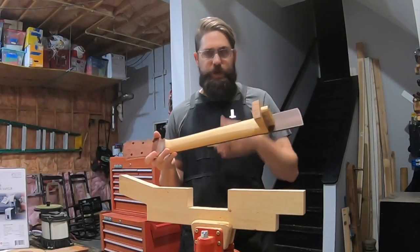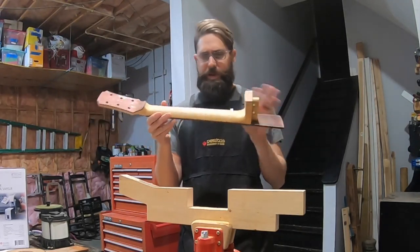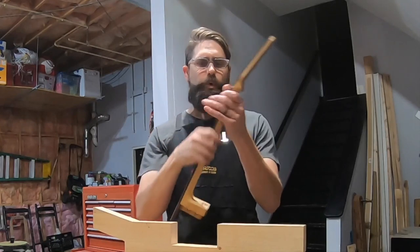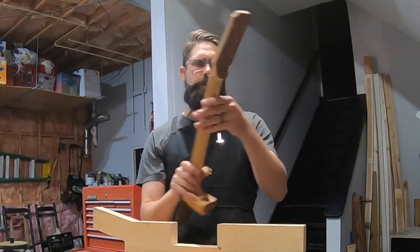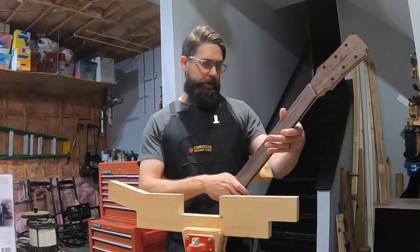Working on the neck — you saw a few shots of me starting the neck shaping. I've jumped ahead a little bit here. I've got the neck to my rough thickness and the heel roughed out, so I've got a lot of cleanup to do. I can feel shoulders and stuff in there that I don't want. I still need to work on the volute tomorrow, but wanted to give you a progress update.